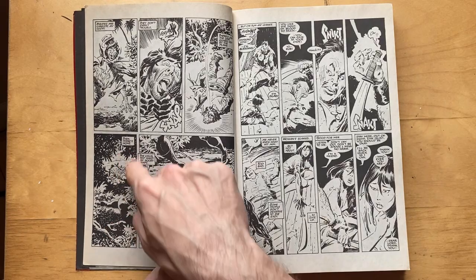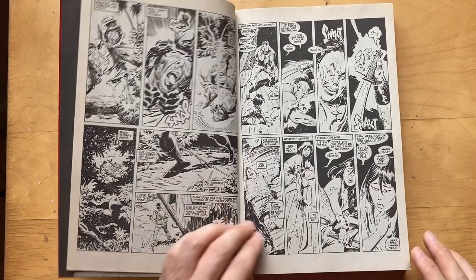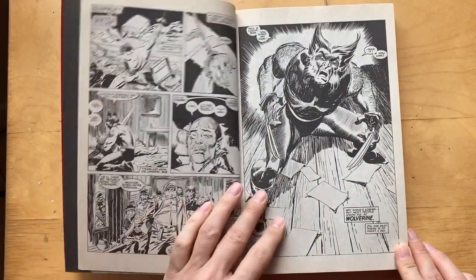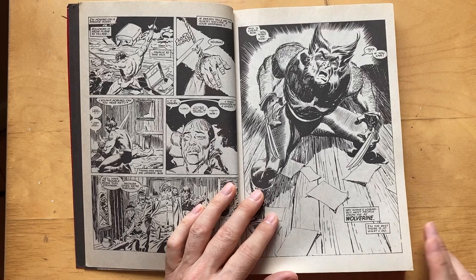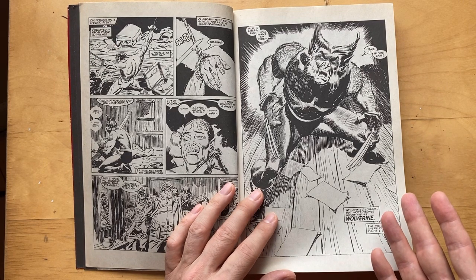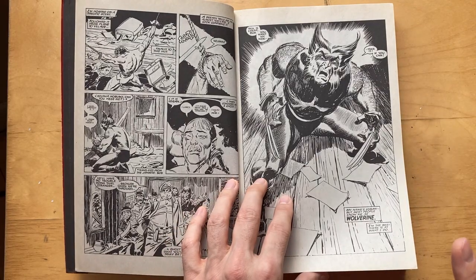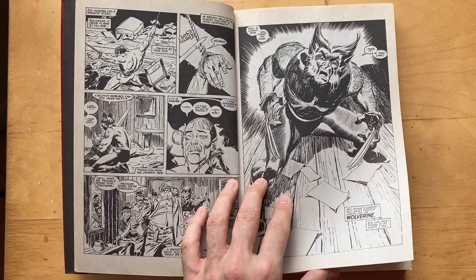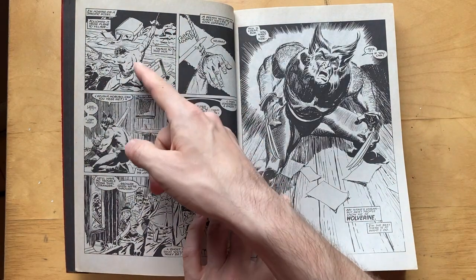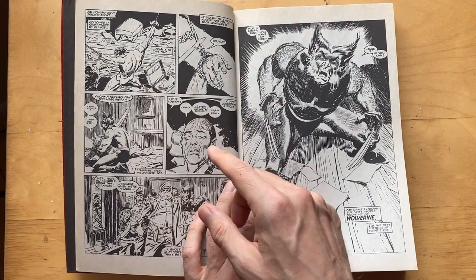Look at the wonderful staging and framing he has here. I disagree with that comment that he's a poor man's Jack Kirby. I feel like Jack Kirby doesn't know anything about anatomy compared to Buscema, and Buscema is essentially like a kind of a healthy combination of the dynamic poses of maybe like a Will Eisner Spirit influence there.